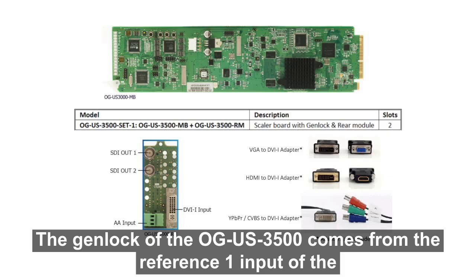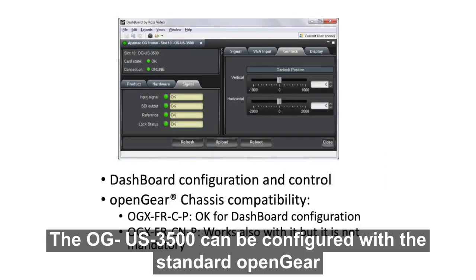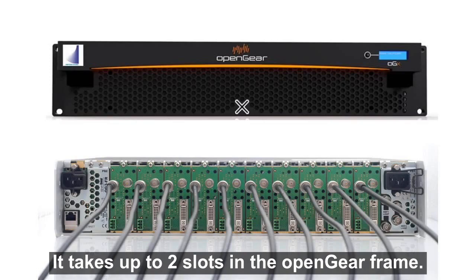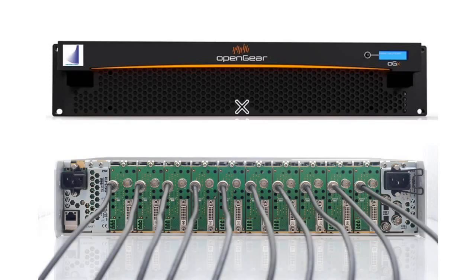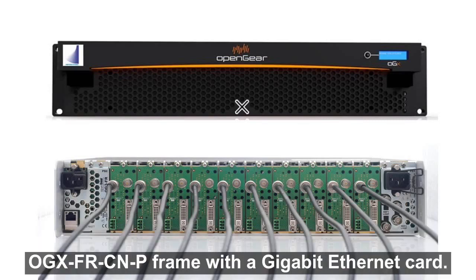The Genlock of the OG US 3500 comes from the reference one input of the OpenGear frame. The OG US 3500 can be configured with a standard OpenGear dashboard interface, and takes up two slots in the OpenGear frame. You can purchase the frame from Pantex or any of the OpenGear partners. The OG US 3500 card can be used with the simple OGX FR-C-P frame or the OGX FR-CN-P frame with a Gigabit Ethernet card.